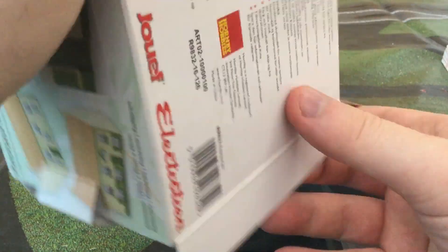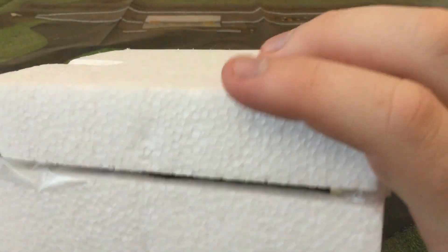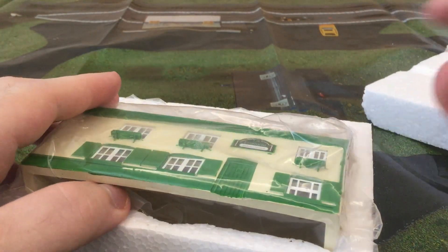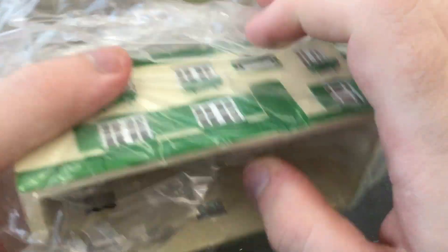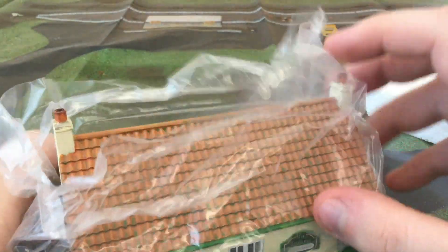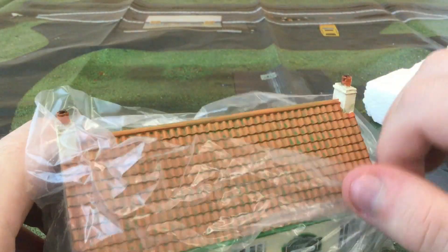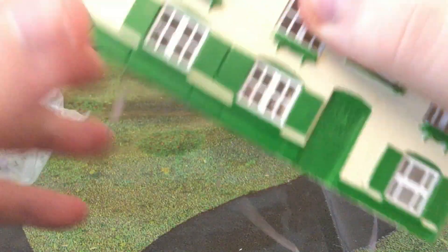All my buildings when they come like this do frustrate me quite a lot if they don't come out easily, so I always have to take care. First thing — you've probably noticed there's a cable inside. I have put a light bulb inside this so it can light up.